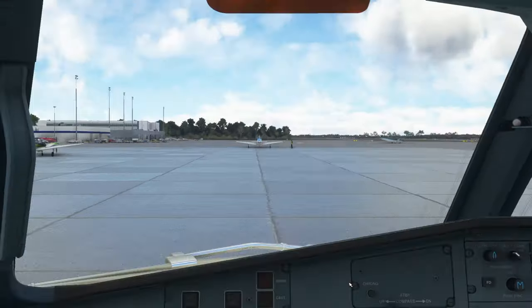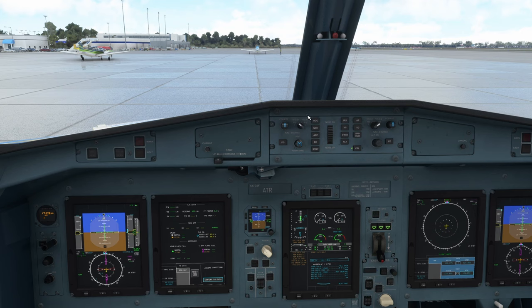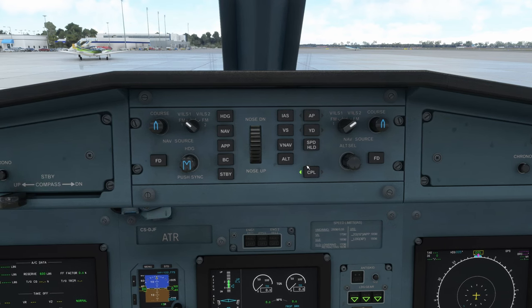Move up to the forward cockpit. Ground proximity warning system — terrain awareness test: start, terrain awareness system, check your compass, terrain awareness test complete. Make sure on the flight guidance control panel that your navigation source selectors are set to FMS. Captain side should be FMS1, first officer side should be FMS2. Couple side of whoever is flying — in our case we're flying from the captain's seat, so we want that set to the left side.